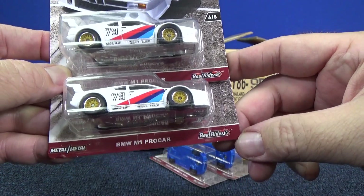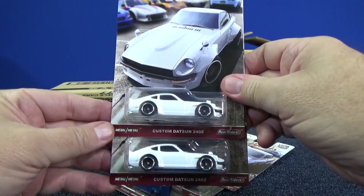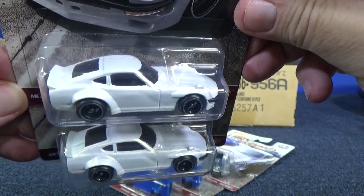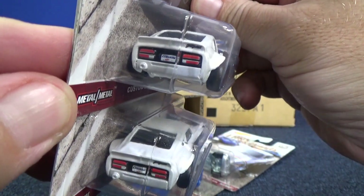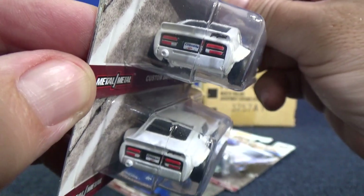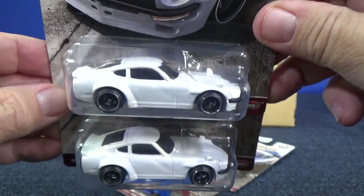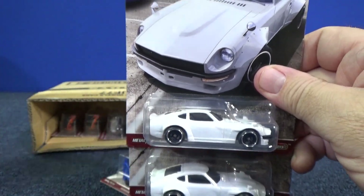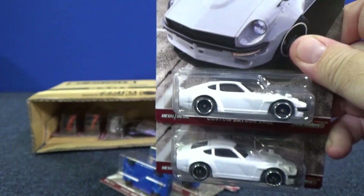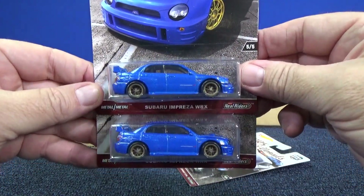Here you have the BMW M1 Pro Car. Here you have the custom Datsun 240Z in white. This one's not going to have that many decorations because the regular release — the real car — is just like this. It does have tail light decorations, metal base, and rubber tires. I like these tires. I'm not quite convinced on these rims, but to each their own — everybody has their own things that they like.